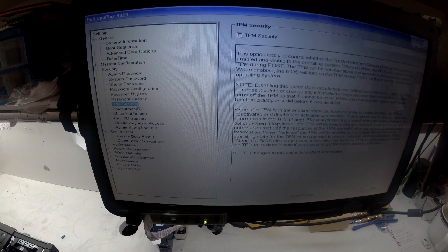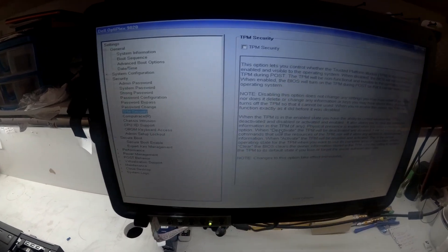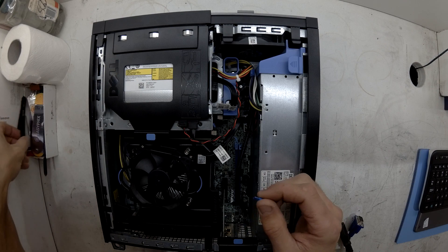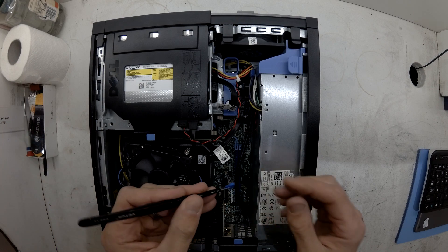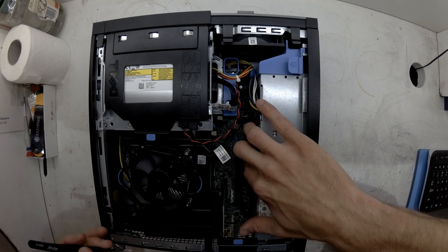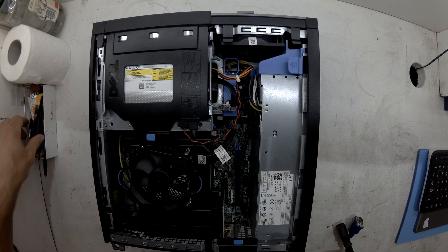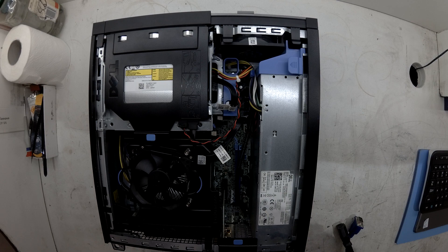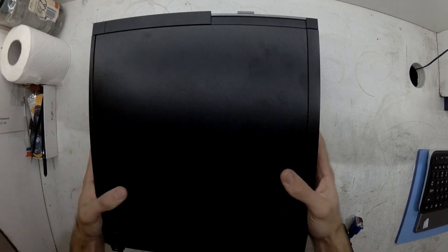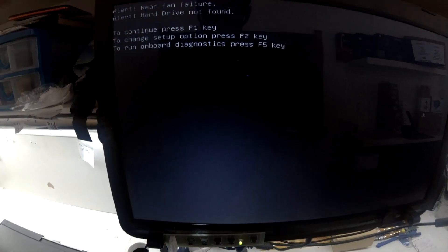And what I've done after this as well is I've killed the power to it and I've reinstalled the jumper cap, since there's now no password to be remembered. So I'll put that back in there, and then I'll go back into the BIOS to double check that. From there, you should have a removed password and you should be all sweet. So that's how to remove the admin password on a Dell Optiplex 1920 small form factor.